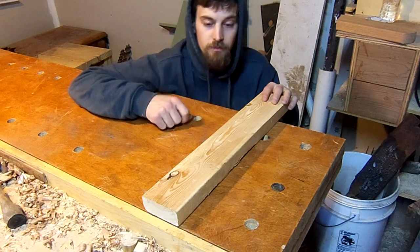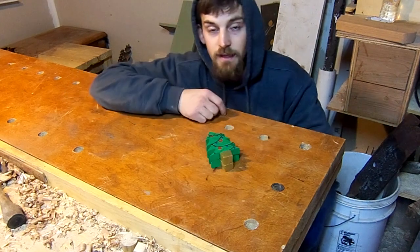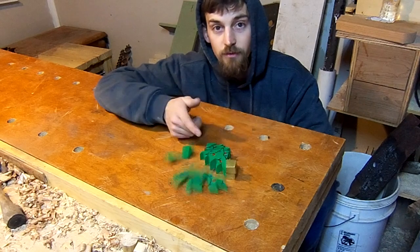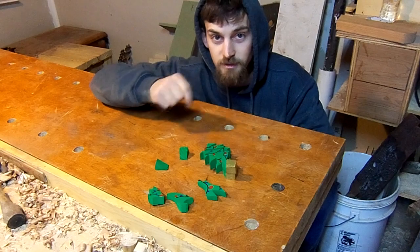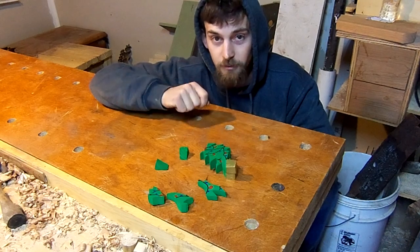Hey guys, welcome up to the shop. Today we're going to be taking this 2x4 and turning it into this 3D puzzle. You guys can watch the video about how I made it, and I'm going to go put this back together.